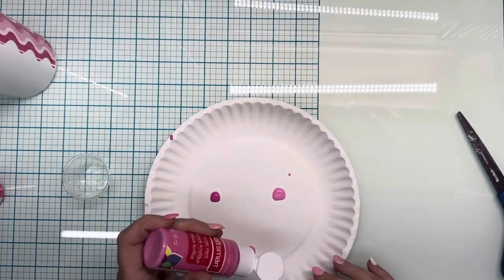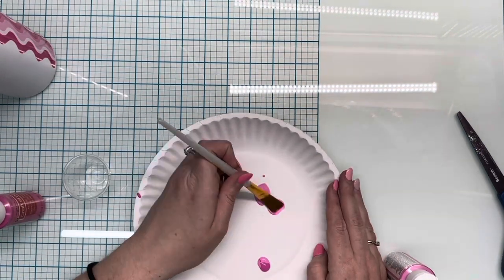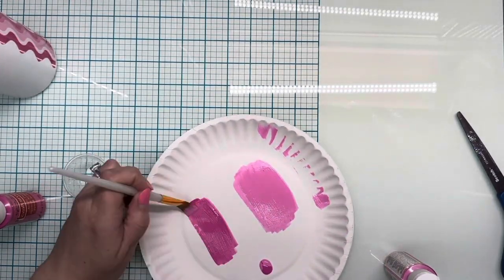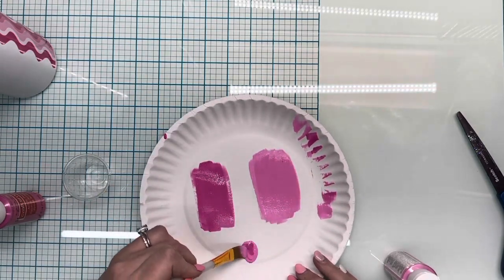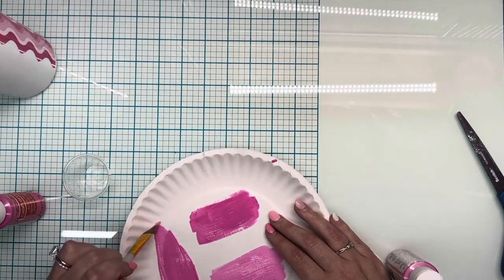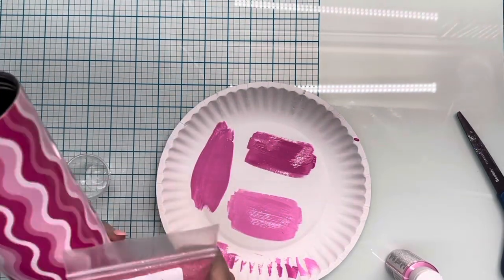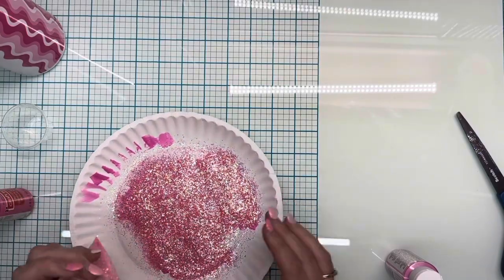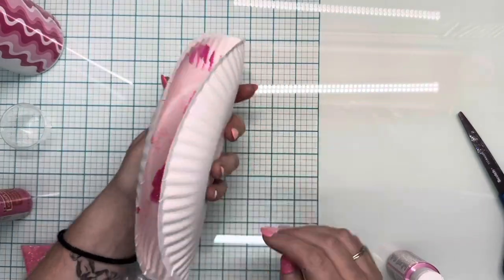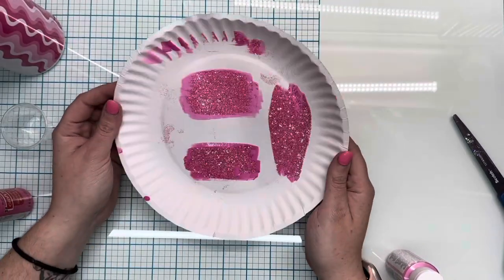I wanted to show you guys this hack that I use. If you don't want to test out or waste a blank tumbler, you can just put paint on a paper plate and then put your glitter over it — it will show you exactly what the color is going to look like under a certain color of paint. Way cheaper than wasting or stripping a blank. Just pour the glitter on there, shake it off, and you'll see they look completely different under different shades of paint. 10 out of 10 would recommend.